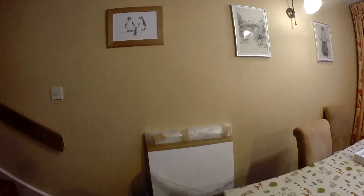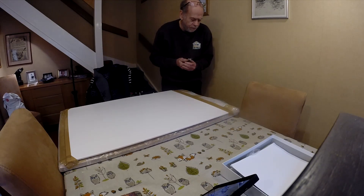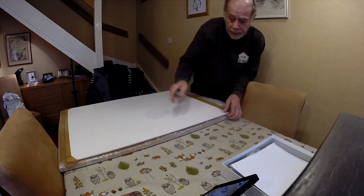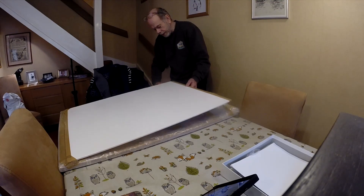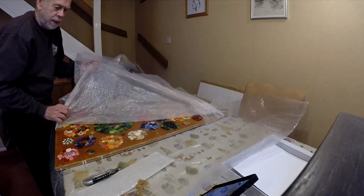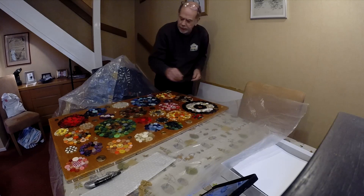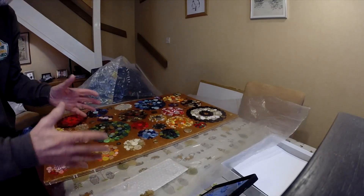This is the bottom factory board that's come back with all the buttons on. I'm just going to pop it on the table and open it up for a look — I haven't seen this complete, only when they started work on it. So I don't know how deep the buttons are from the top of the board, and I don't know how much border I've got left around the edges. But we'll have a look, and that will dictate how I sort the frame out above it.